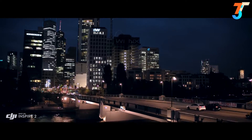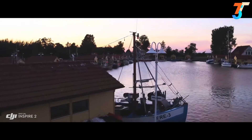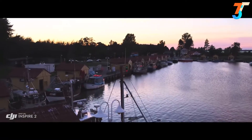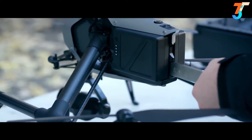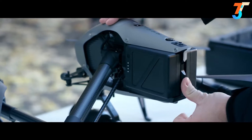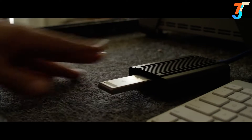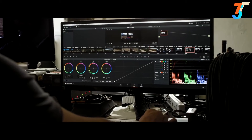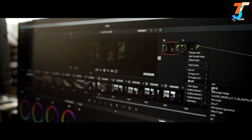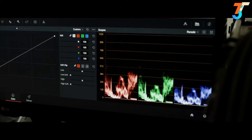The Inspire 2 image processor, known as Cinecore 2.0, offers Cinema DNG, ProRes, H.264, and H.265 recording onto a detachable PCIe SSD drive with a maximum read and write speed of six gigabits per second, or a micro SD card. ProRes is a widely used delivery method for post-production, offering flexibility for editing while not compromising image quality.